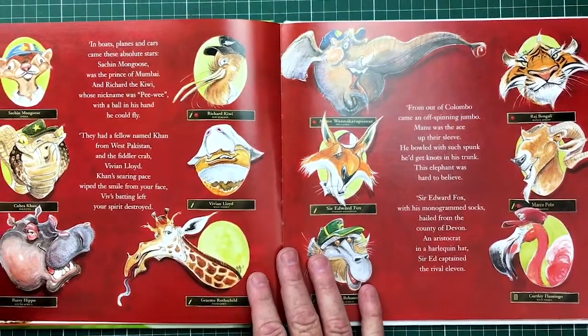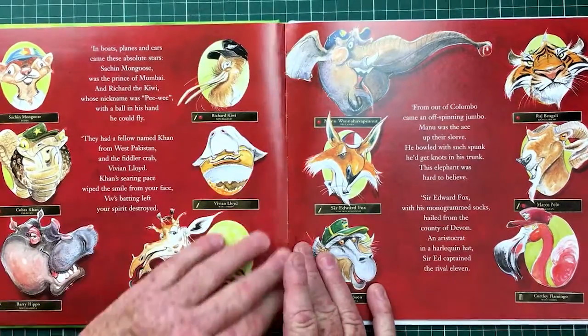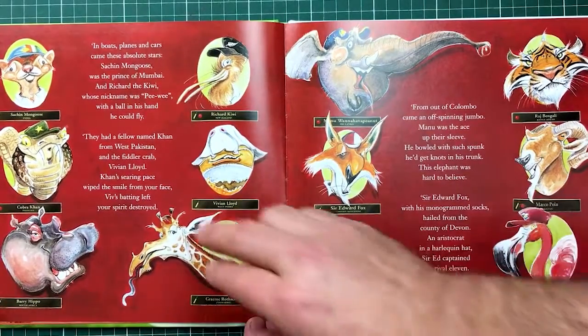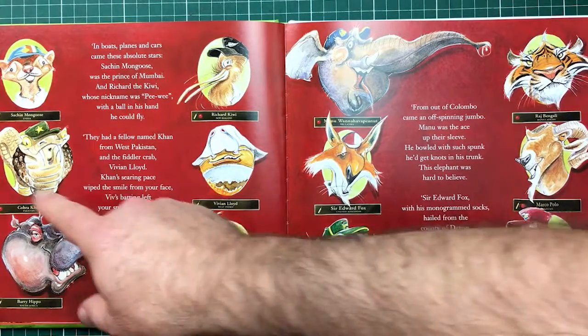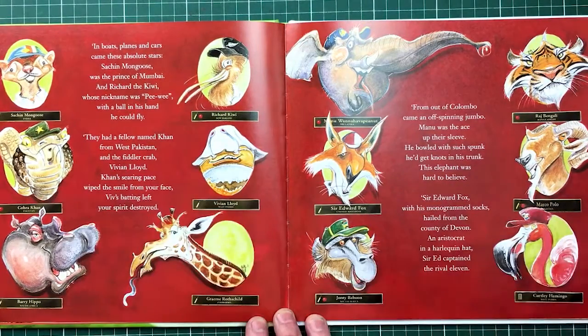Now this is interesting — you have to explain who these people are. Well, these were all the Cricketing Nations. Sash and Mongoose was obviously Sachin Tendulkar. Khan was the Pakistani Cobra, like Imran Khan.